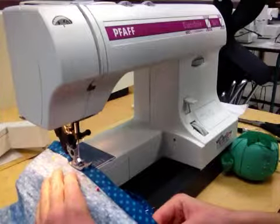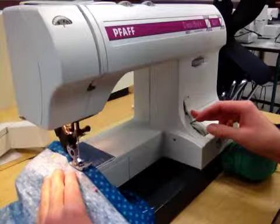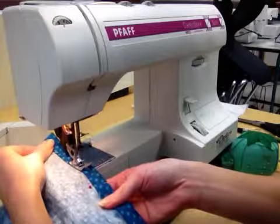It doesn't matter where you start. You're going to go forward three stitches, back three stitches, and then you're going to continue to sew all the way around.